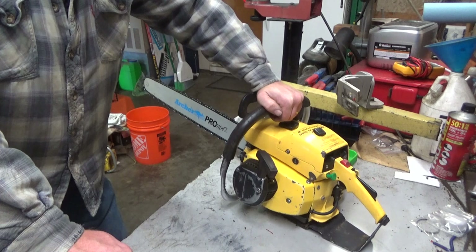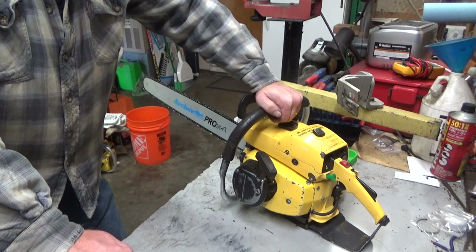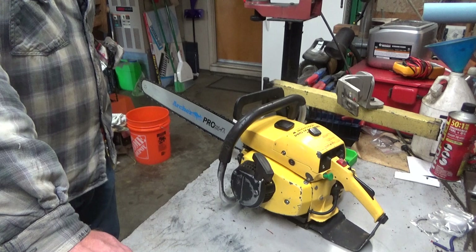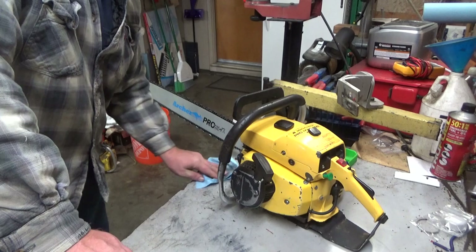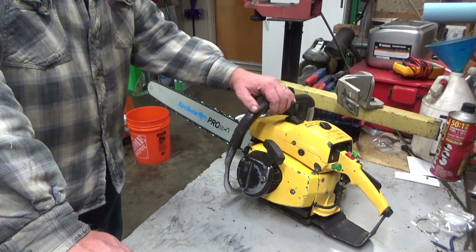I don't see too many of these sitting on my bench. I decided to snap one up when I found it at a good price, and I'll hold on to it — it's going into the collection. This is late enough that if I ever decide to do something with a late model 925 and a few other late model saws in the way of a cutoff, this would qualify. It's got electronic ignition.